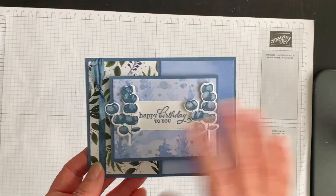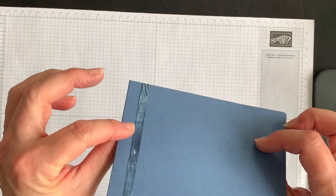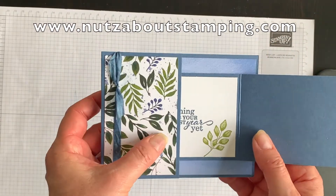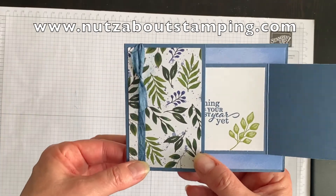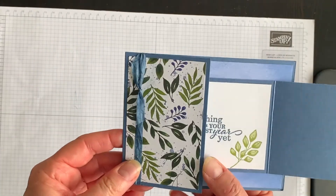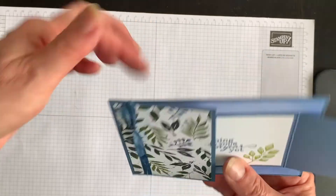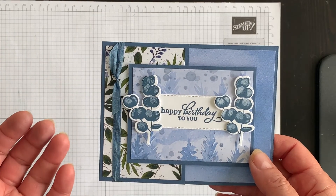My card is complete by adding this lovely touch of ribbon, which I wrapped around the whole card. That helps keep this flap closed. When your friends or family members receive this card, they'll have to slide the ribbon off to open it up. An alternative would be to just wrap the ribbon around this flap rather than the whole card — let me show you a second idea that does exactly that.